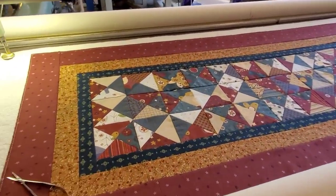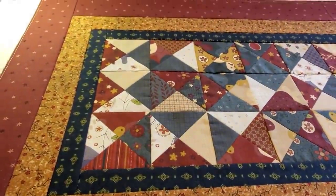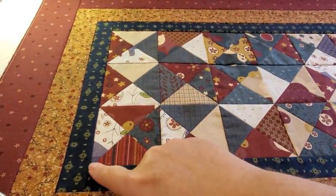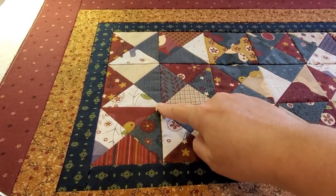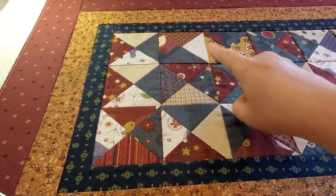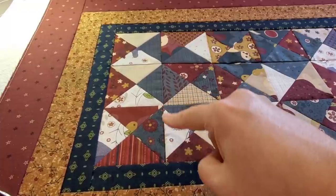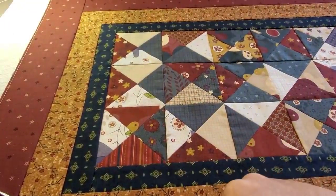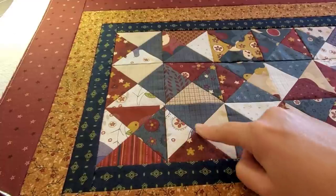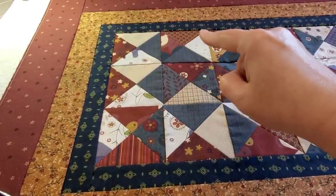So let's talk about some of the ways to quilt this table runner. On your sewing machine you have lots of different options — you could do a stitch in the ditch along your rows and in between all of your blocks, and I think that would be stunning and fairly simple to do. I also think you could stitch in the ditch between your triangles, and that would be gorgeous and also fairly easy to do.